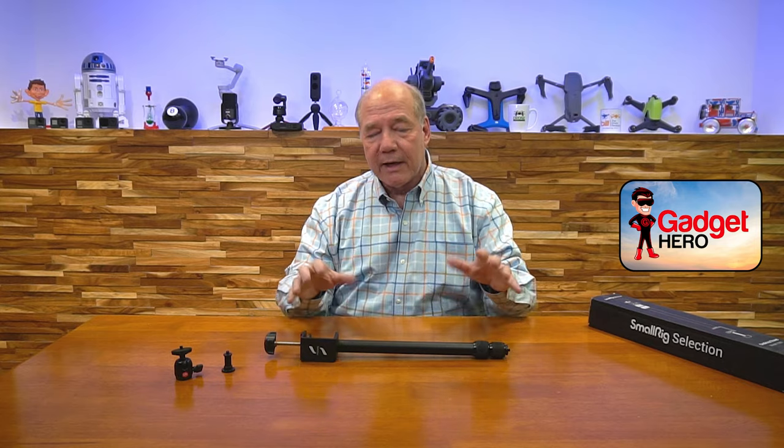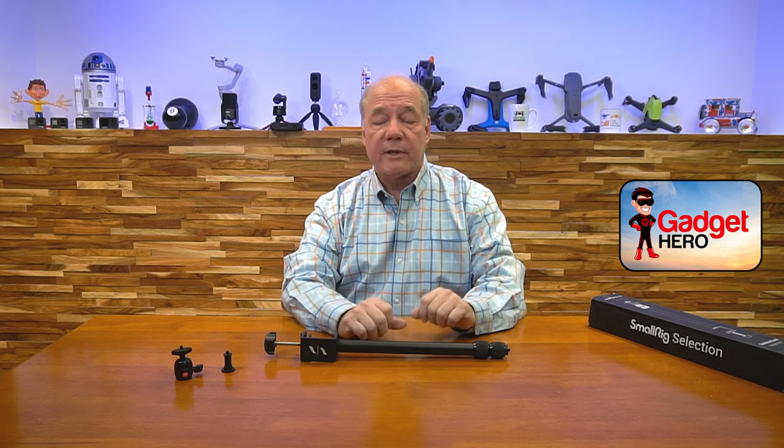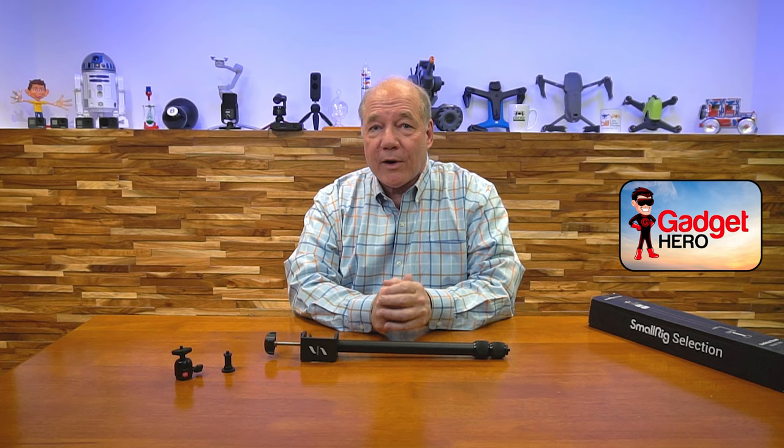Before we get too deep into the overview, I'd like to start with an unboxing just to show you everything that's included with the kit, and then I'll dive into the overview. I'll also take a closer look at the unit and explain some of the cool features built into it, and I'll come back at the end and point out a few things that make this a better buy and better value than some of the other products on the market. So let's get started with the unboxing.